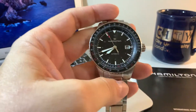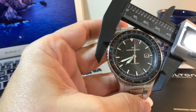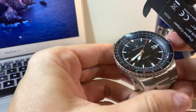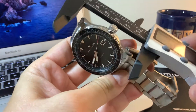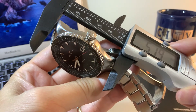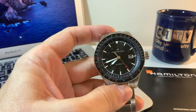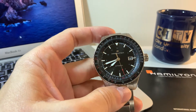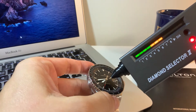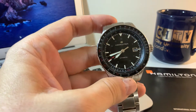Very beautiful watch. Let's take the measures here — you have approximately 43mm diameter, and a lug-to-lug of 51mm. This of course is a sapphire crystal, you can test here, as you guys can see. Hamilton watches always have sapphire crystal.